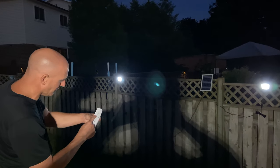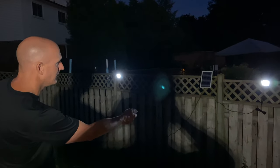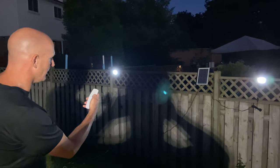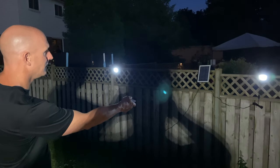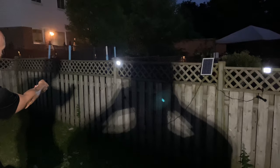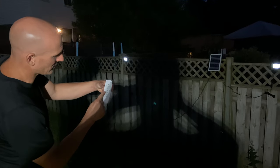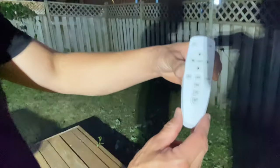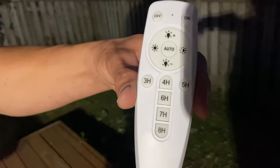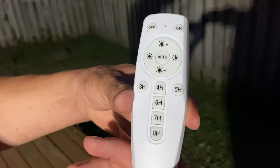There are various controls: you can make them brighter, less bright, or change the color tone from soft to brighter. You can see it's dimming — very responsive to the remote control. There are also timer settings: three, four, five, six, seven, and eight hour options, which set how long you want the lights to stay on. Check the manual for all the details — it comes with the product and is very easy to use.